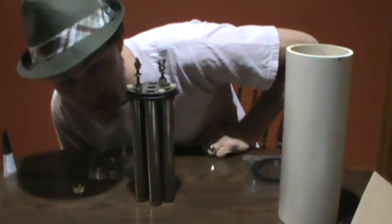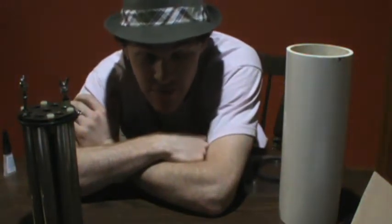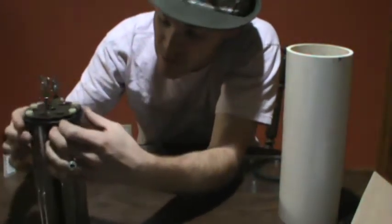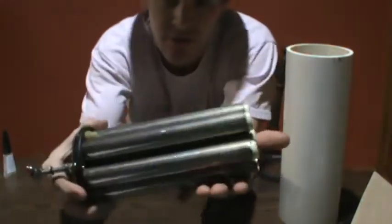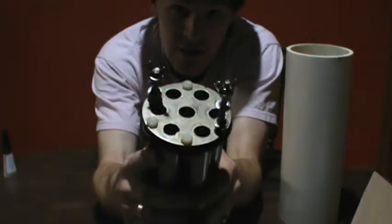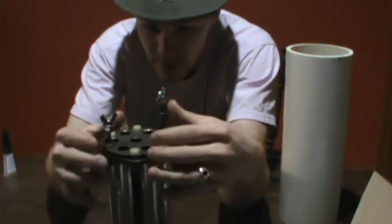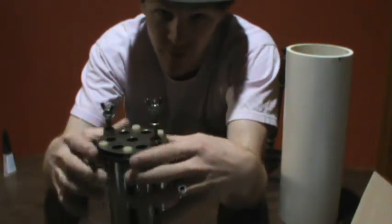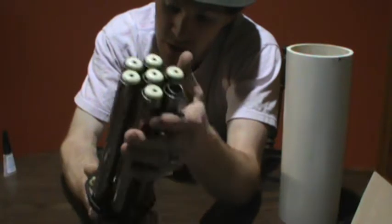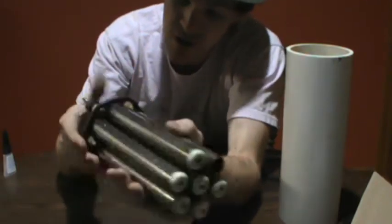What's up guys, this is Russ, rwgresearch.com. It's really late and the World Series is on - I think this is game seven - so we're kind of hanging out. I decided to rebuild this cell that someone donated. The man's name is Al and this is a really nice looking cell. He put a lot of time into this and he's had it for a while. He wanted to give it to someone that can use it, so I'm modifying it the way I like it.